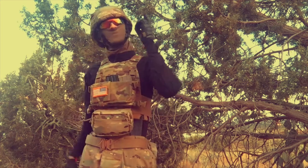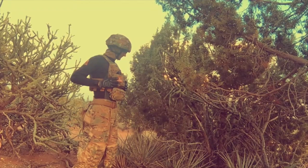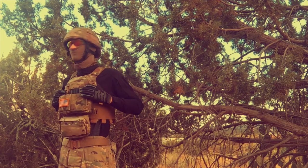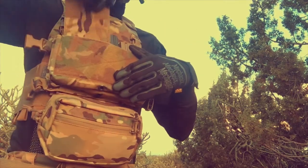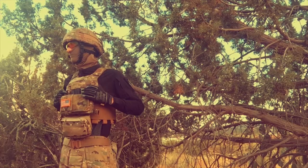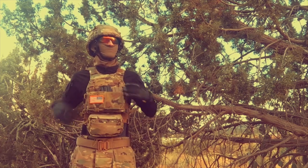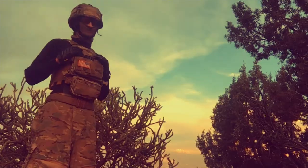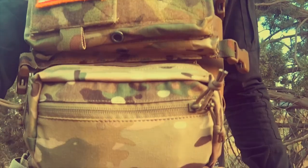Now let's get into deeper detail with this. The TMC FSK Fighter comes equipped with everything you could possibly need to run a plate carrier properly: mag pouches, abdominal pouch slash storage, cummerbund, sub-abdominal pouch, and let's not forget those foam plates. At first glance, you may think this is just a cheap Chinese knockoff. You're right — it is a Chinese knockoff, but it's definitely not cheap quality or price tag.